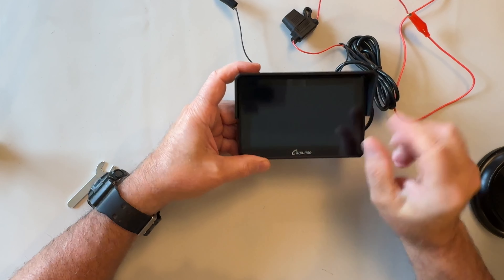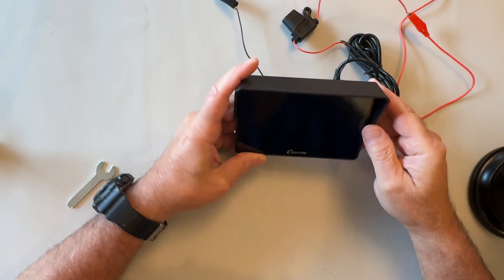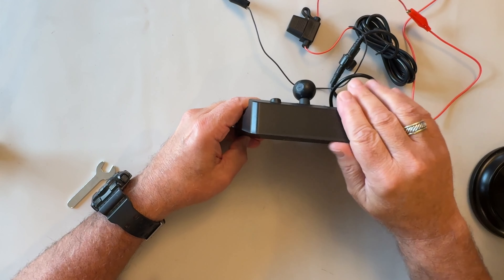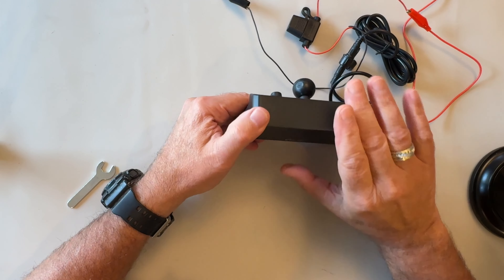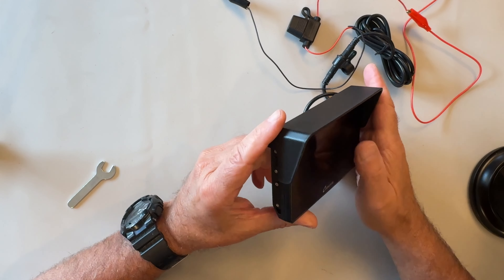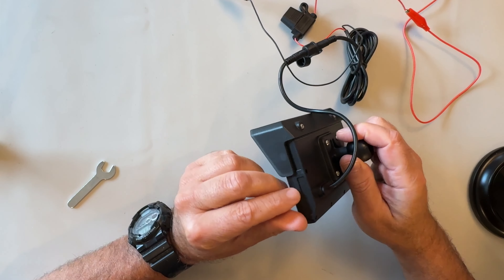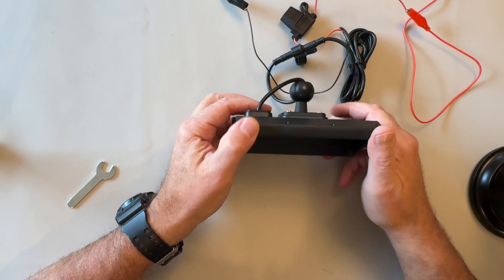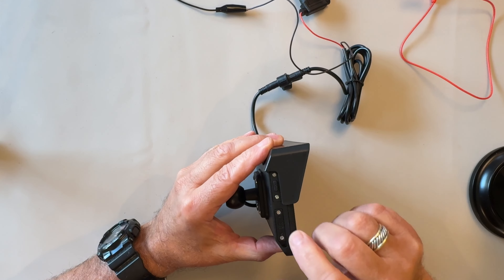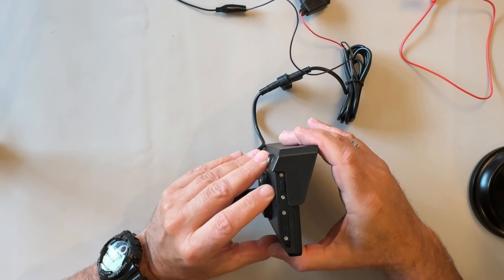Here's a look at the display unit. It says Carpuride at the bottom. There's a protective sticker on here. This sunscreen shield will block the sun coming from directly above, making it easier for you to view the readout on the screen when you're riding. On the back you have the socket mount. Here's a look at the side - this is your memory card slot. You would just remove these two Phillips head screws and you can plug in your memory card right there. Here's the on/off switch.